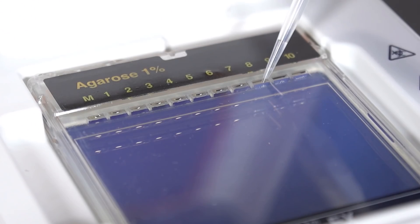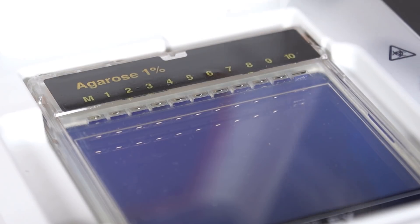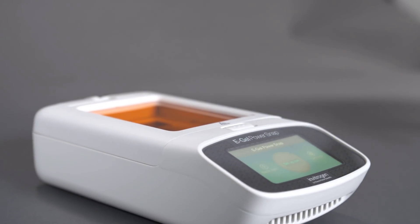Be sure to load 20 microliters of deionized water into any remaining empty wells before starting the run. Close the lid and start the run.